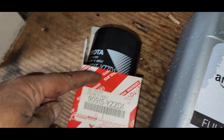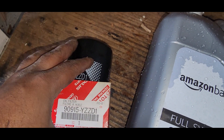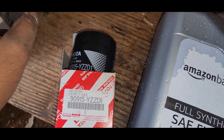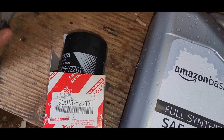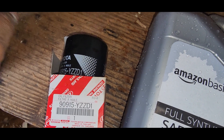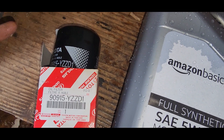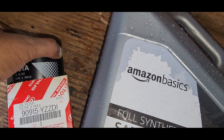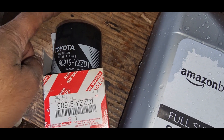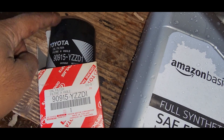Then I'm going to use this — it's not the correct size filter but I'm going slightly larger. Always look up a '95 same-year truck, but a Toyota Camry four-cylinder engine filter is what I'm going with. I love using Toyota filters.